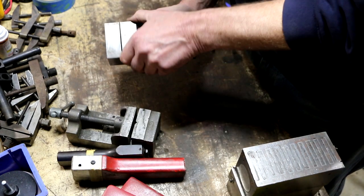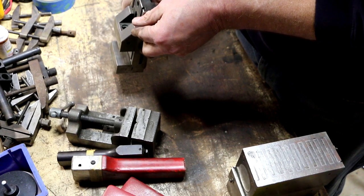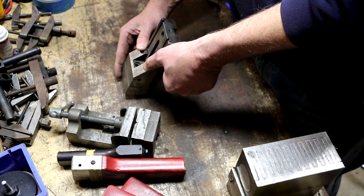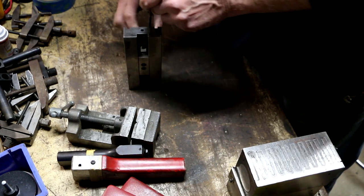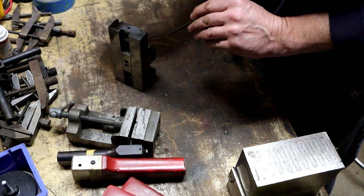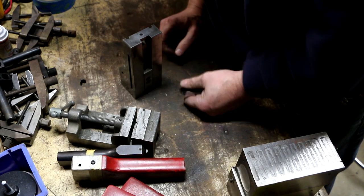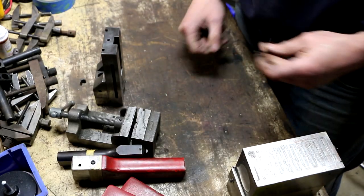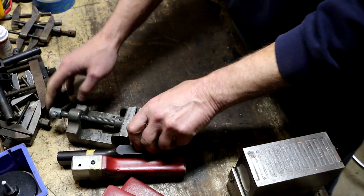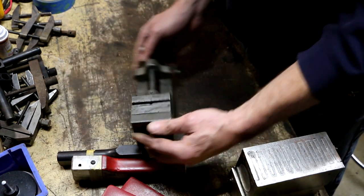Looking at how the locking mechanism works, it looks like there's a broken piece in there. I'm not sure how this was supposed to work — that's too bad, but good thing it was free.